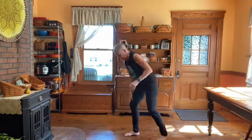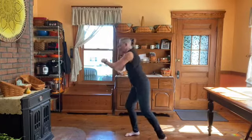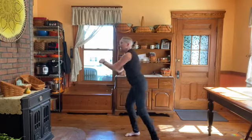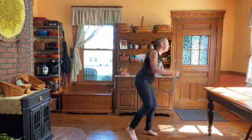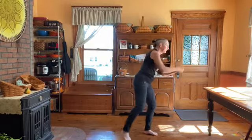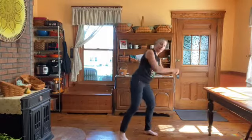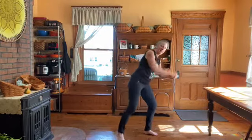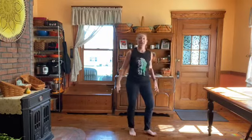Next one is knees. The goal here: keep your standing knee bent. Then some jacks to mess with your brain — up, in, up, in.